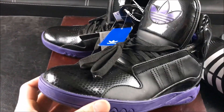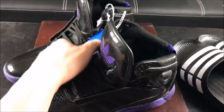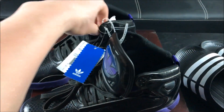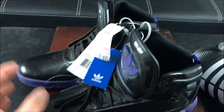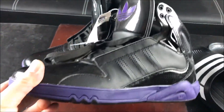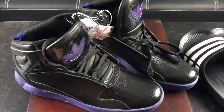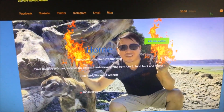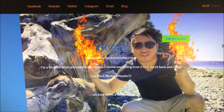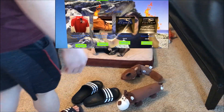Check out these awesome Adidas Roundhouse Mid basketball shoes I got for a ridiculous price — $24.99. Sometimes you find clearance items. These are awesome black and purple — look at how awesome these are. Check me out at jruleproductions.com — that's my brand new website where I'll be featuring hauls from my YouTube videos, and you can purchase this pair of shoes on this website.